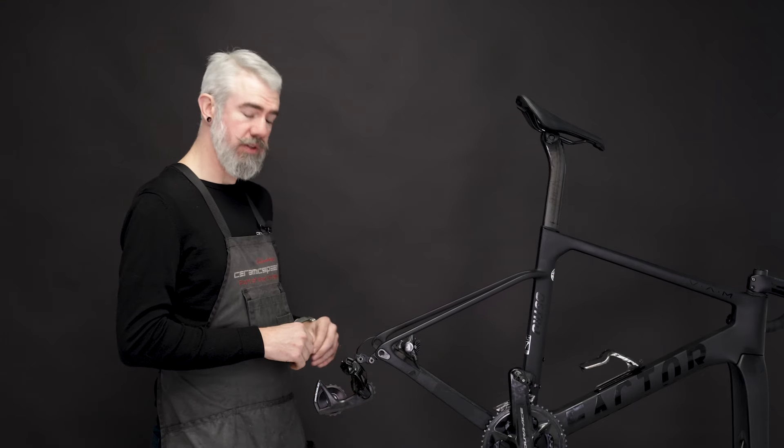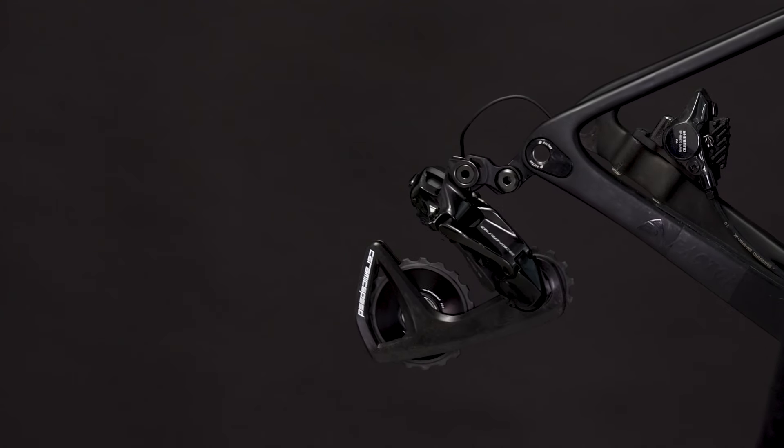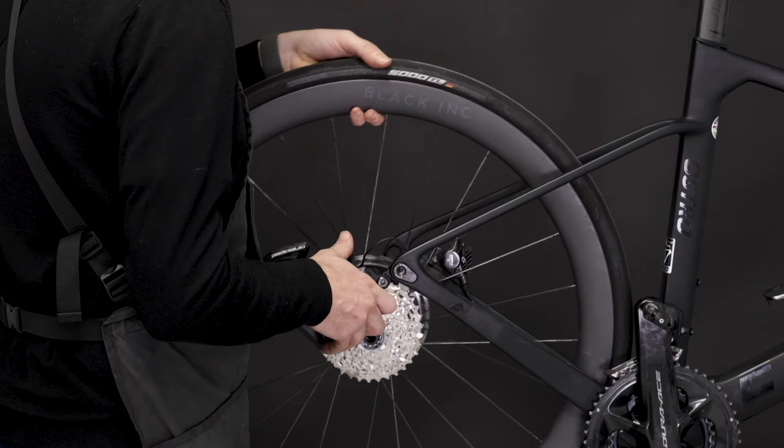Once we're secured, derailleur installation is now complete, and we're ready to shift back down to the small end of the cassette, replace our wheel, and install a new chain.